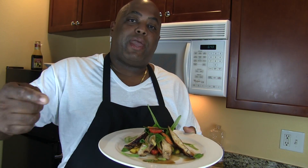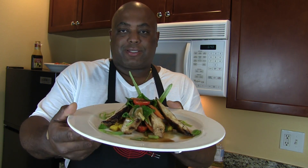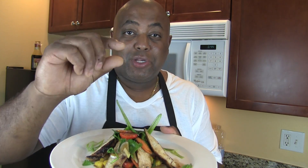There you have it, ladies and gentlemen. You got your Mango Asian Chicken Spinach Salad. Look how sexy this looks, man. Look how sexy this looks. And guess what? I did this in a little kitchen.